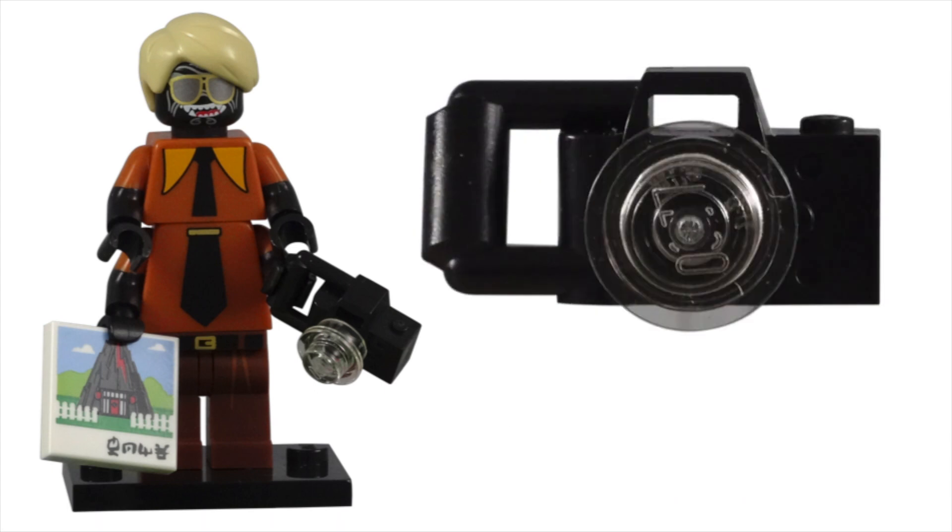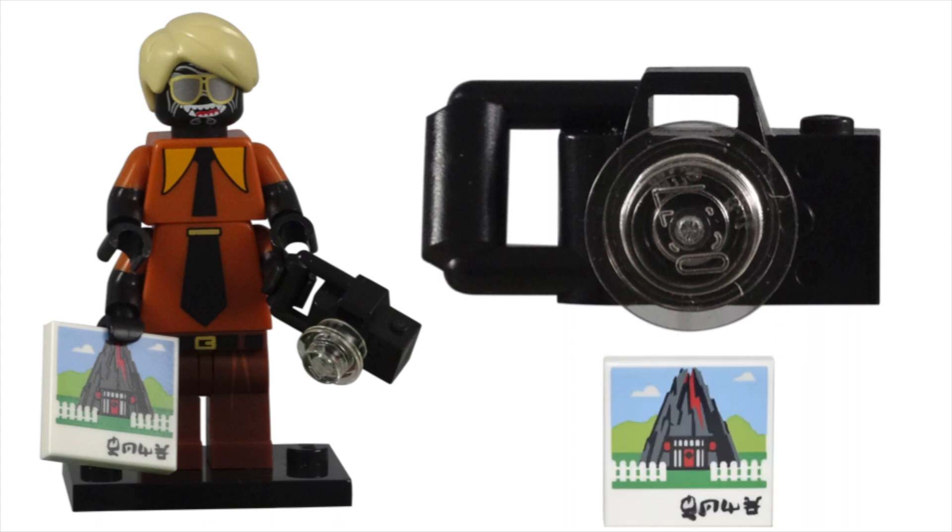The camera, with a 1x1 translucent clear plate for the lens, is not original, but a nice piece and goes with the picture Garmadon has taken of his lovely family home.